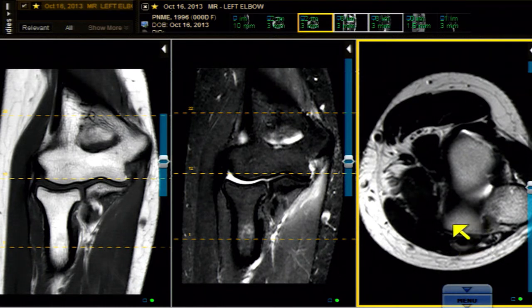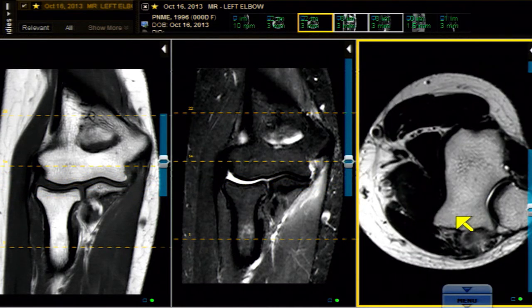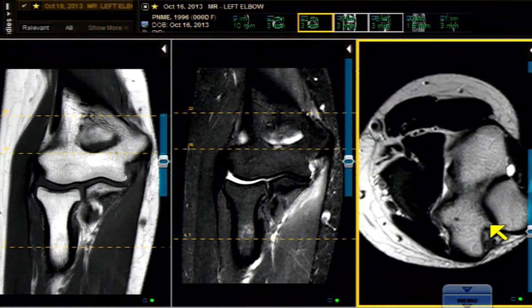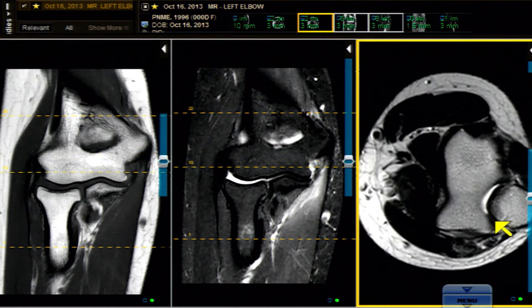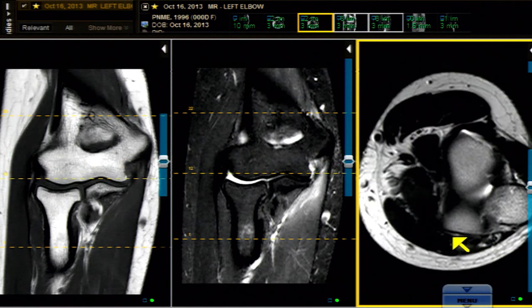Don't confuse this with the fact that there are other bundles of the MCL — there is an arcuate bundle of Osborne and a transverse bundle — but those are not important here. We're only concerned with the anteroposterior fibers and the proximal-distal fibers of the anterior band of the UCL, which are right here.